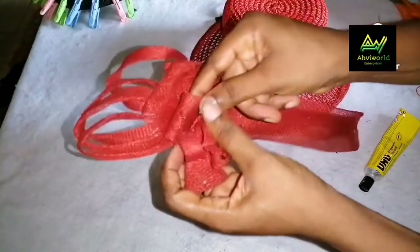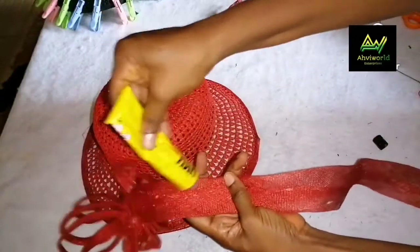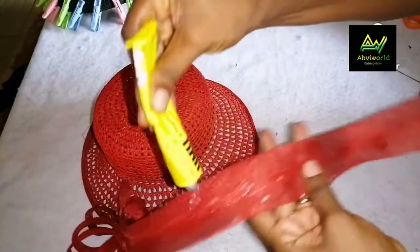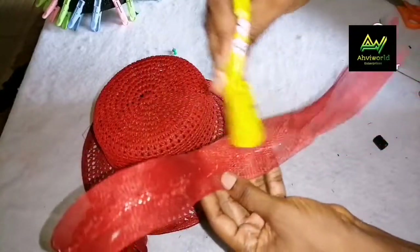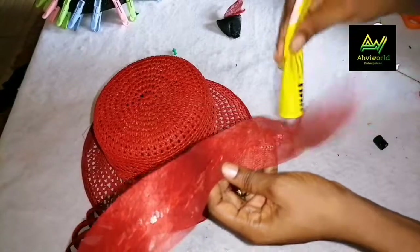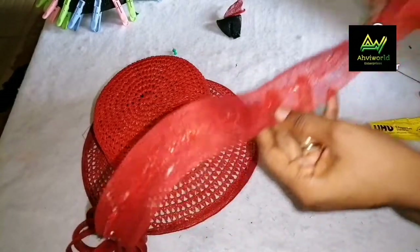I'll add my glue to the body of the trim like this, then use it to wrap around the hat. Just watch closely and follow along with the way I wrap it around.